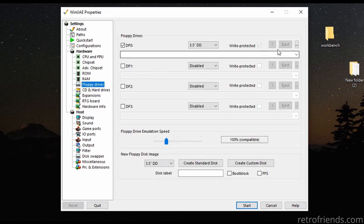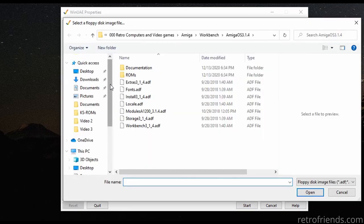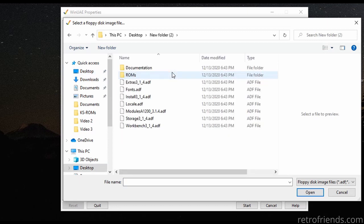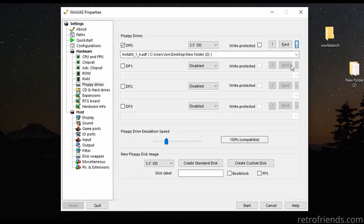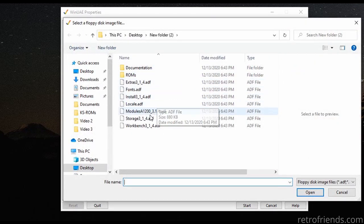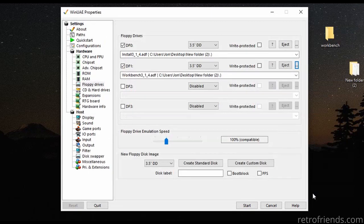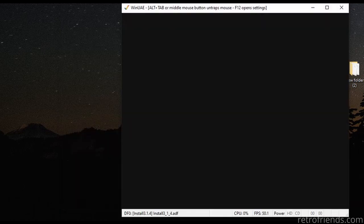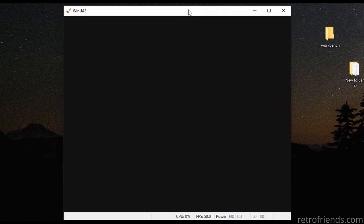Next, we just need to go to floppy drives and find our OS 3.14 folder, where we can see that our download consists of floppy images, very similar to Workbench 3.1. Let's just select the install disk to boot from, activate the second floppy drive, and set the Workbench disk. And we are ready. Click Start.